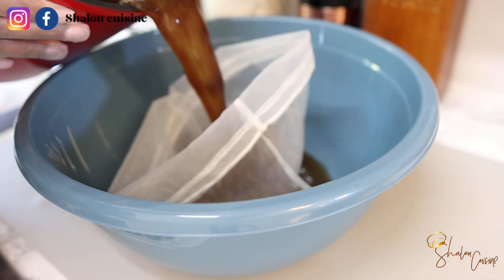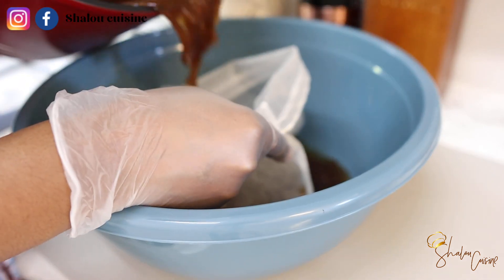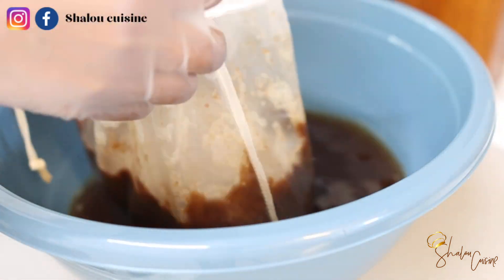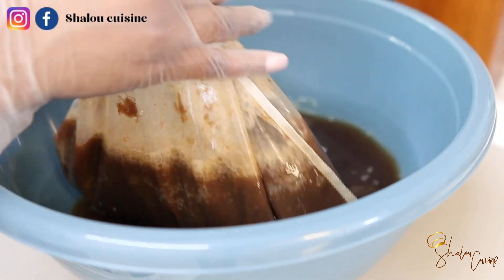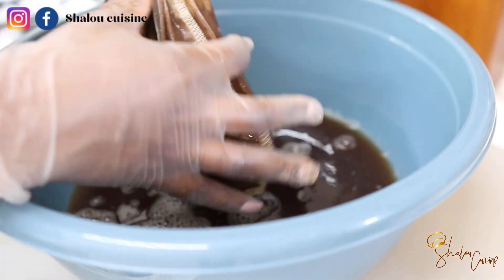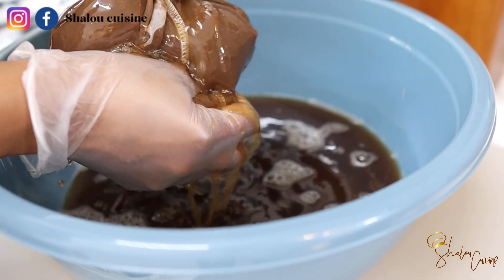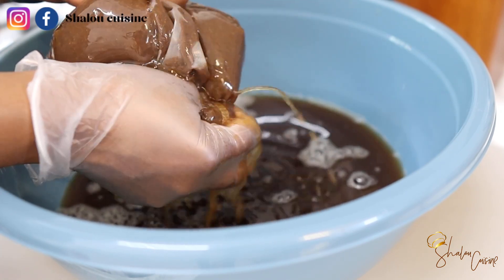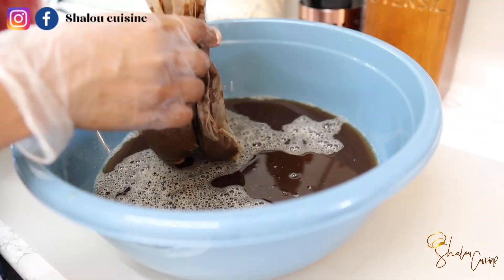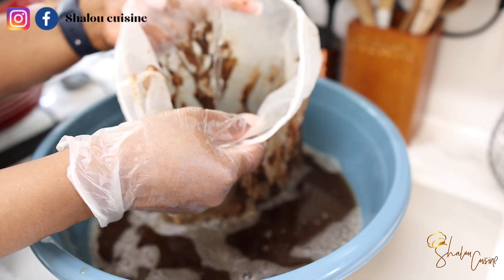I'm using a cheesecloth here, so make sure you use something that is very thin because with tamarind you can easily get some of the pulp in there. If you don't mind that, it's fine — not a big deal. But if you do mind it, get a cheesecloth. If you don't have one, you can use a fabric like a clean pillowcase, something very thin.